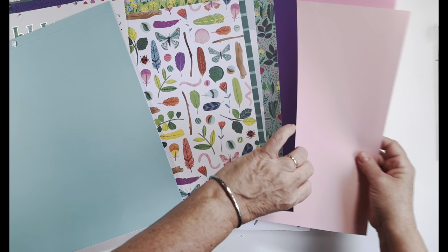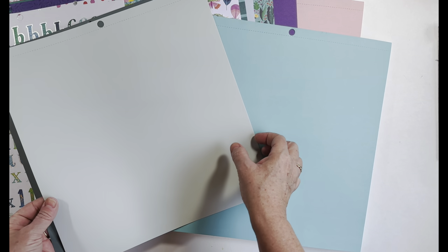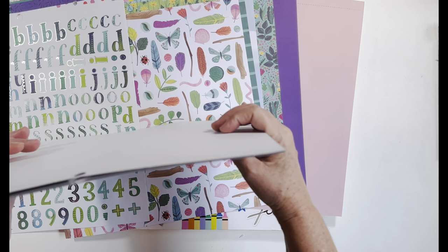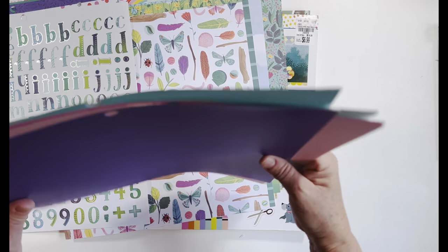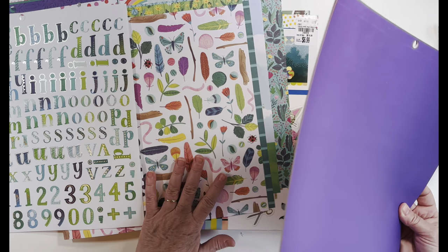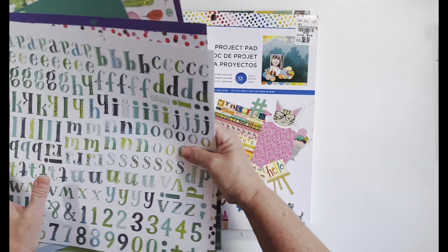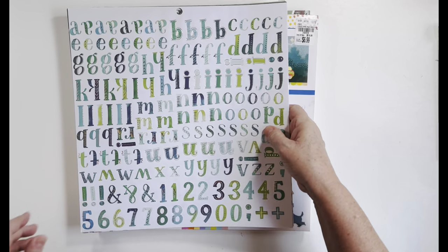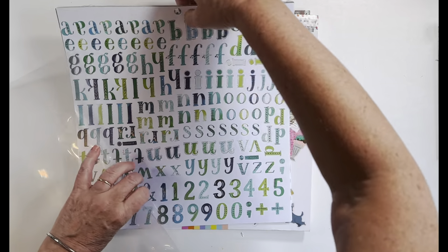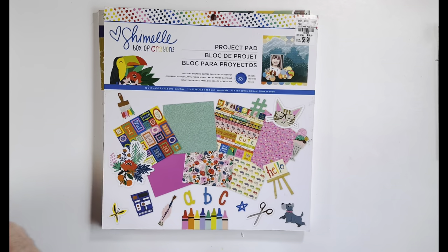There's some teal here that's super pretty, and you can always use a nice dark green. Once I play with these, I'll put them in the blessing box if there's anything left over, or into my rainbow section. These will be going into a little plastic container over here on my shelf to be played with soon, hopefully.